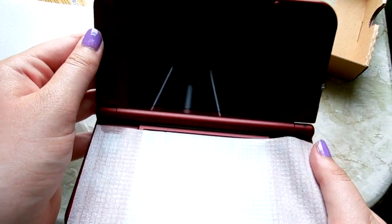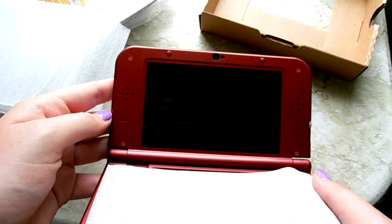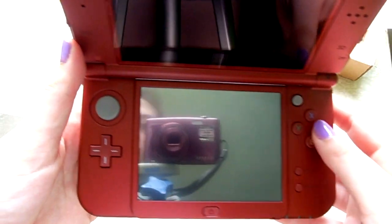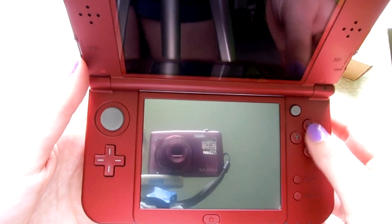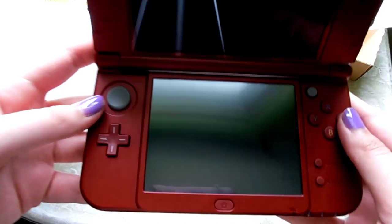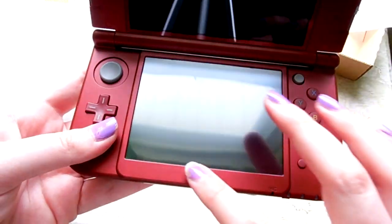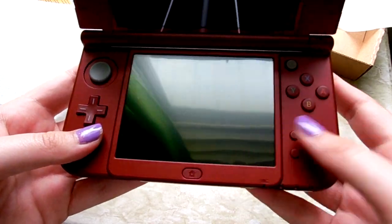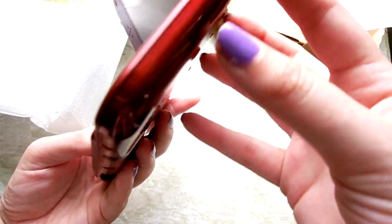Now we'll open it up — it has a little protector screen on here. Oh, look at that! It's so pretty! I love the red. We'll take this off. It has the colorful buttons right here, which I really like. It feels really cool. They have the cool new home button. I'm going to go power this on if I can figure out how.